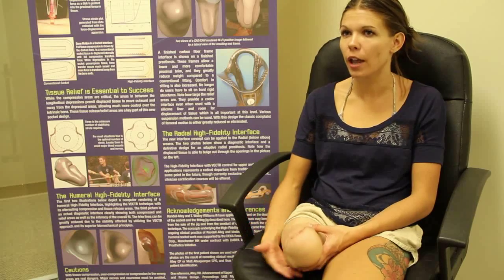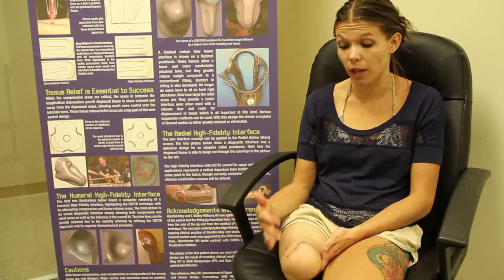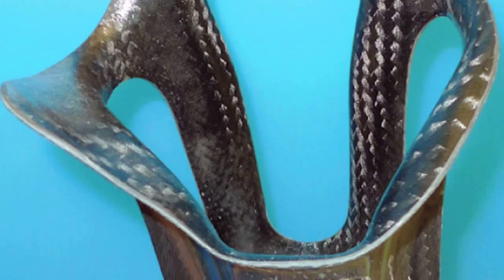I still had some apprehension about putting pressure down on my leg for the first time because I've always had problems with bone spurs and pain at the bottom. But I put that on, put pressure on it, and I didn't want to take it off. It's a lot snugger. It's comfortable. It doesn't come up as high. It's just amazing.